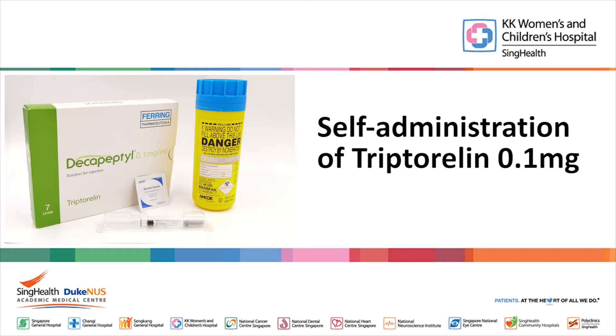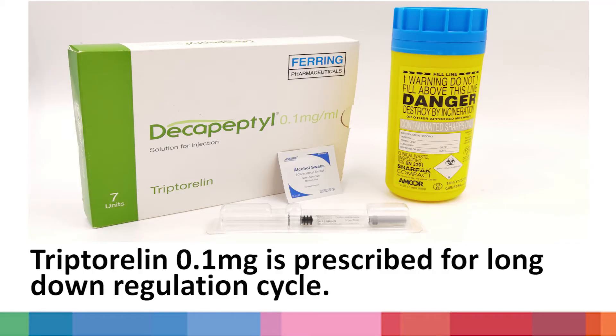The following video will show you how to inject subcutaneous tryptorelin at home. 0.1 mg of tryptorelin is prescribed for long downregulation cycles.